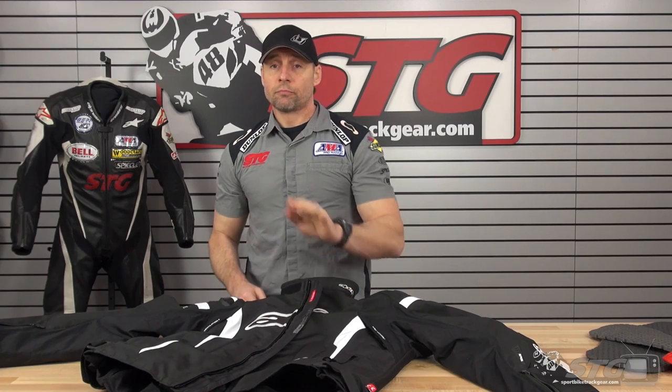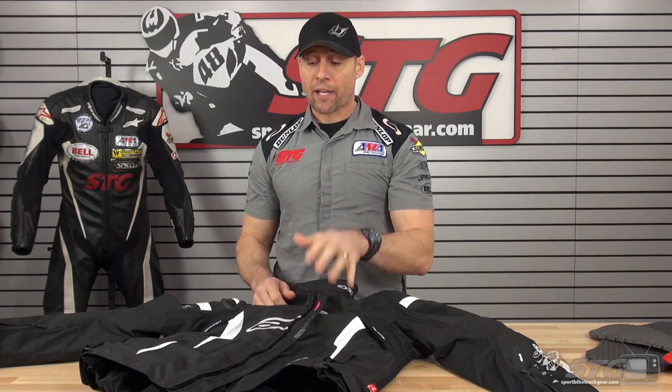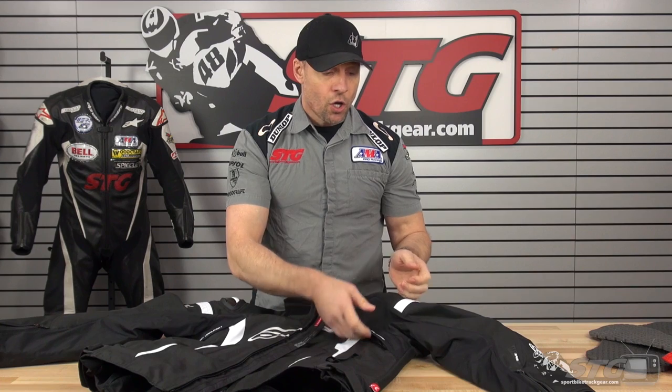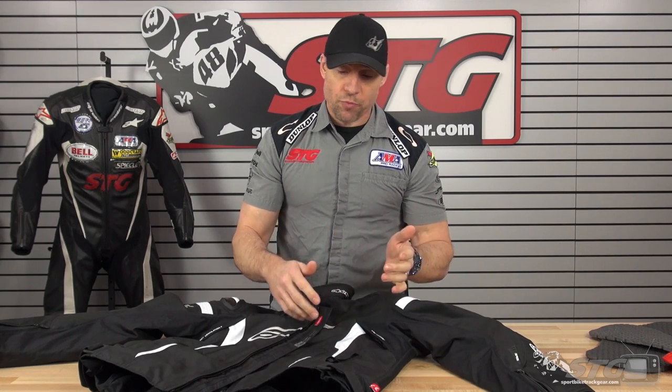All in all, what do I think? Airbag or no airbag, this is a kick-ass textile jacket — waterproof, breathable because of the direct-to-skin ventilation, and all those additional stretch panels make this thing a home run. I think this is a great buy at $399, and it leaves the door open for the Tech Air vest if you want to add it down the road. I'm Brian Vann, sportbiketrackgear.com.